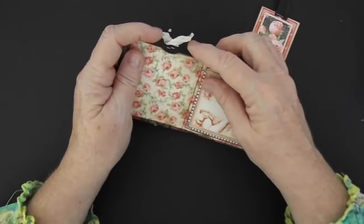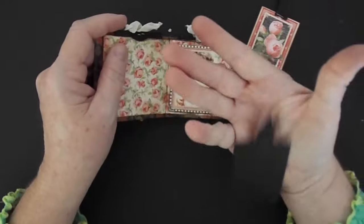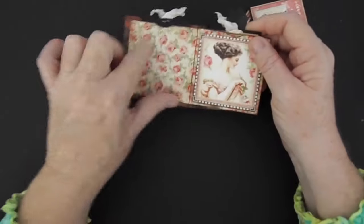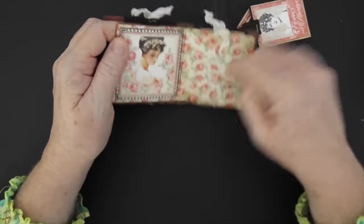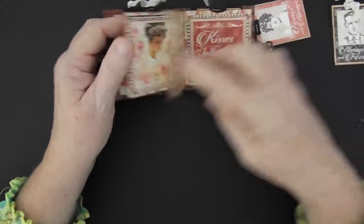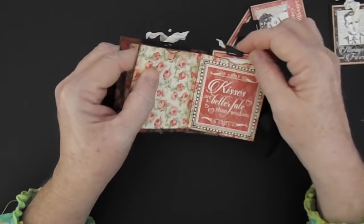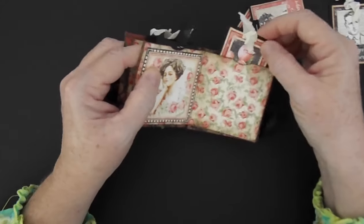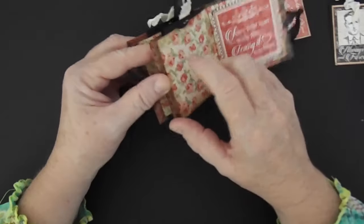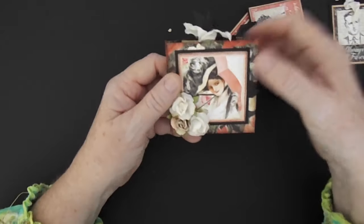I just stapled the seam binding on these — I didn't tie them. And then here's another little spot — you just have a little place for a picture. This could be a bigger picture here. And of course your picture's there. This little tag — I think I had to repeat some of them because they don't have any different ones. So just places for pictures. This is the little Monomer from Graphic 45.